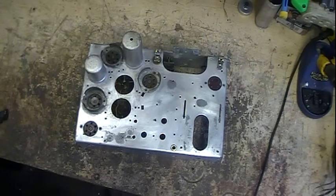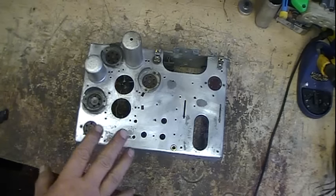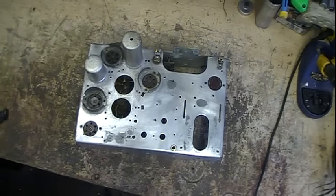Hi guys, back again. Thanks for your comments — this is actually the next day after I did that, so I haven't had a chance to really get on there, but I have read them. I wanted not only to give you an update of where I'm at on this radio, but also to answer a couple questions and comments in this video.